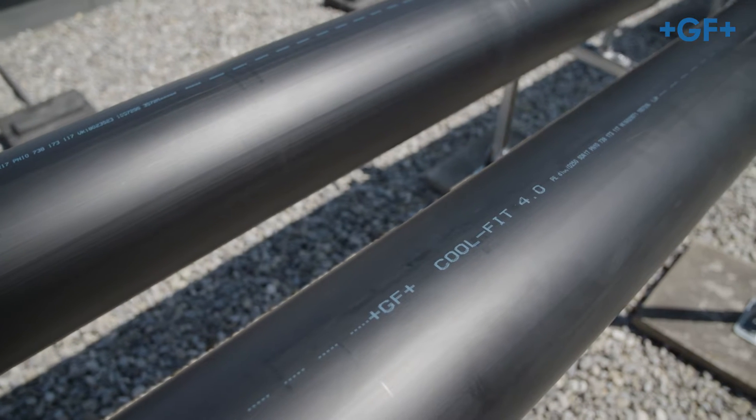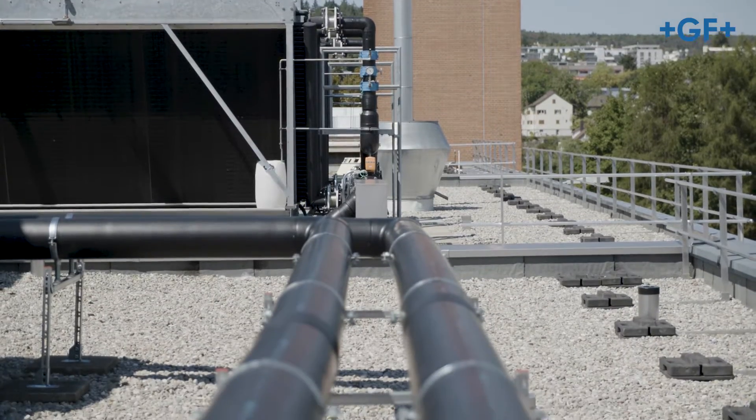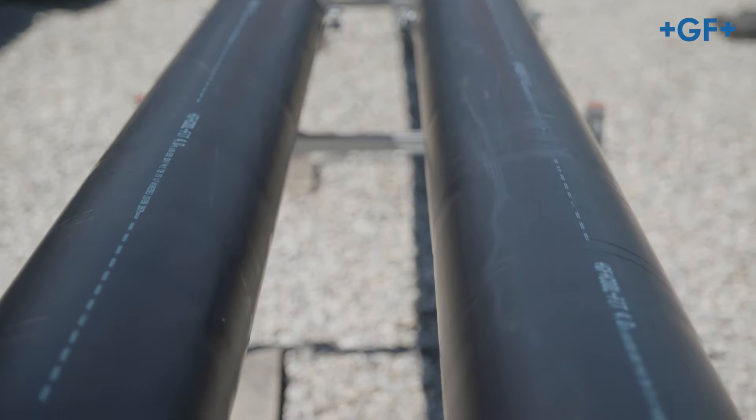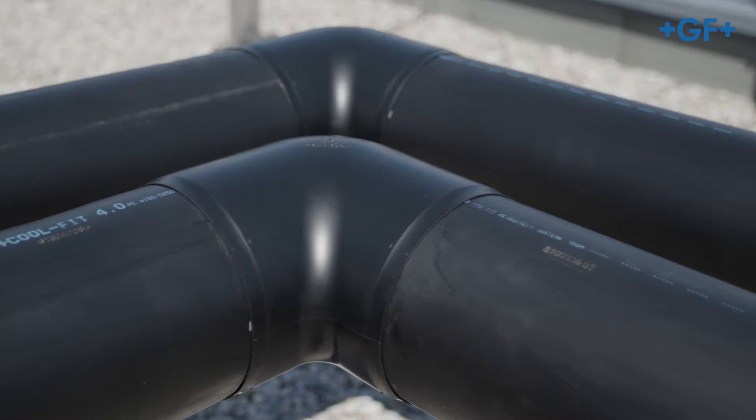CoolFit 4.0 is the revolutionary piping system for commercial and industrial refrigeration from GF Piping Systems. In these instructions we guide you step by step through the stripping and peeling.